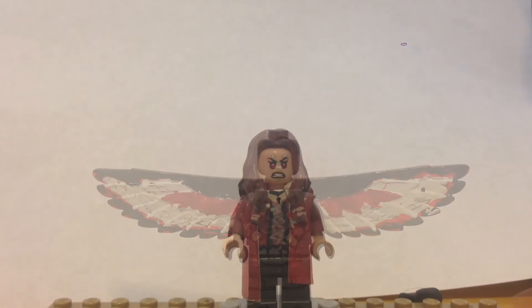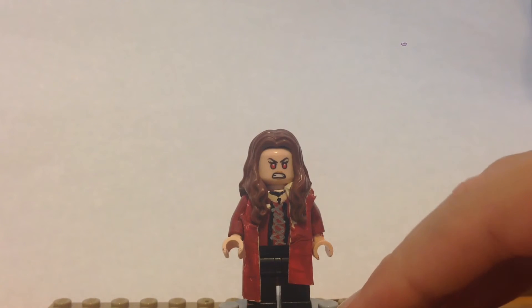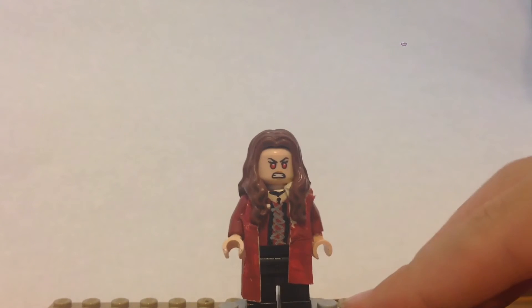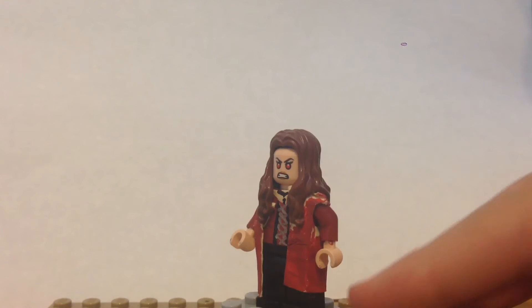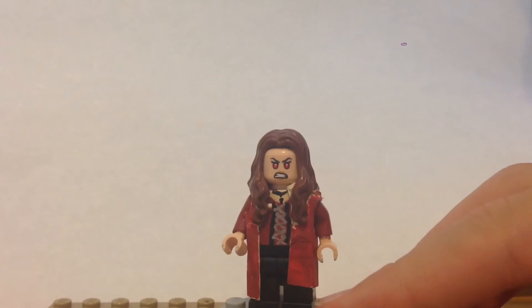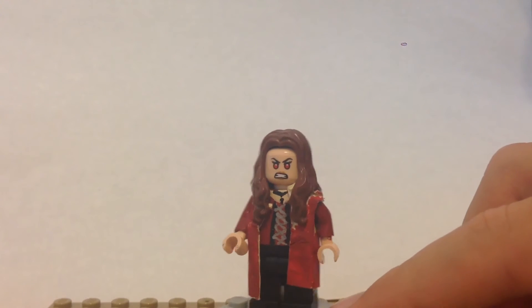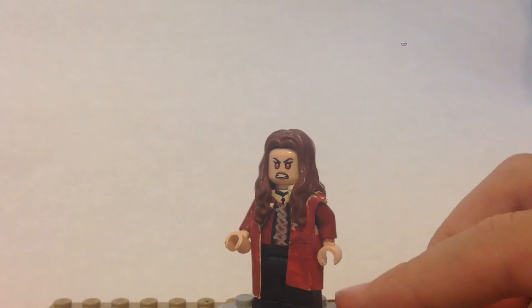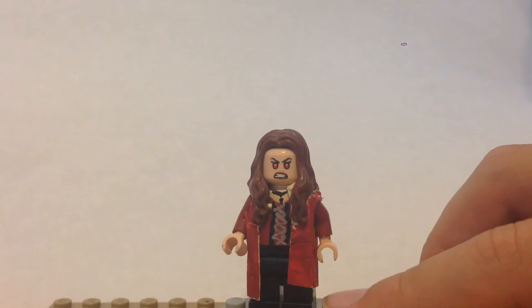The next figure we have here is Scarlet Witch. This was a pretty challenging minifigure to make, actually. Let's start with the head — I just took Lego's head and hair from the bigger Civil War set and didn't really do anything to the head.